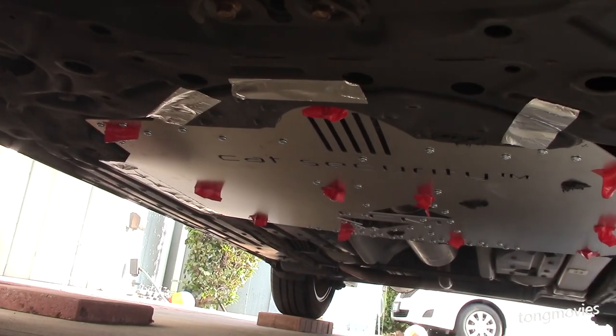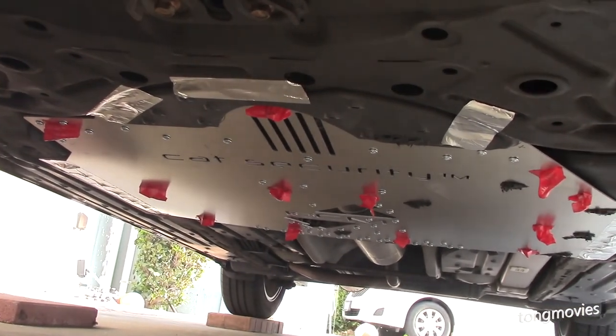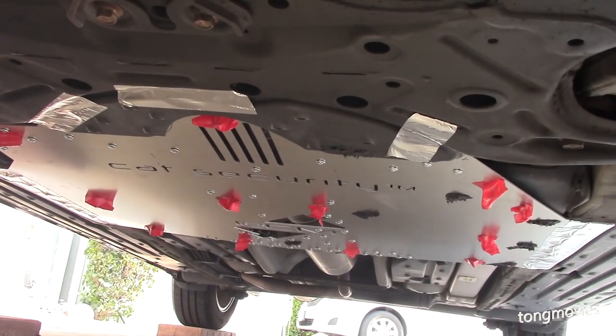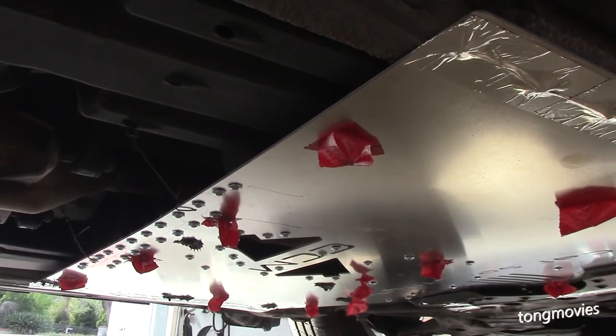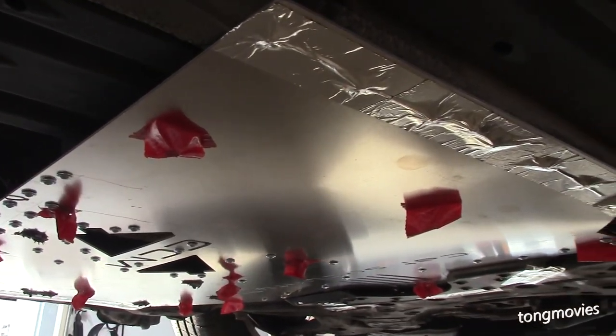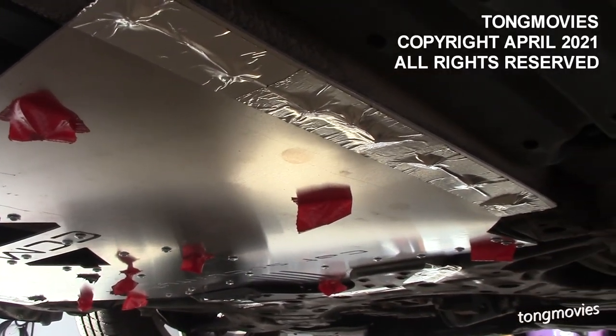So that's it. What do you think? Is my modified catalytic converter shield better, stronger, and faster? Like, subscribe and hit notify. Thank you for watching.